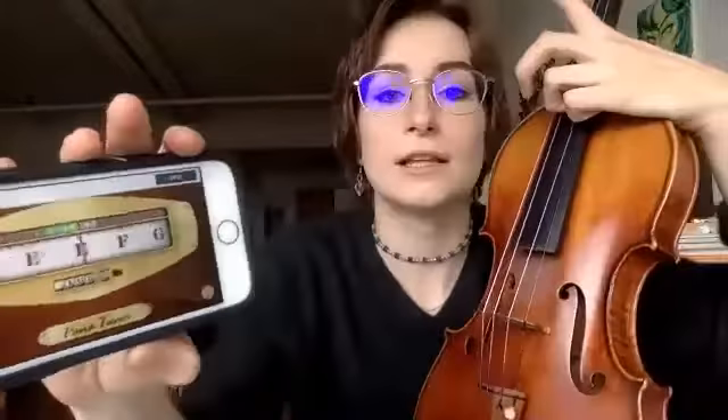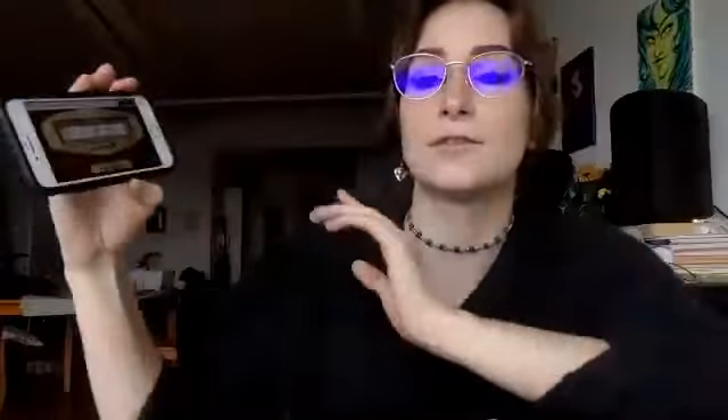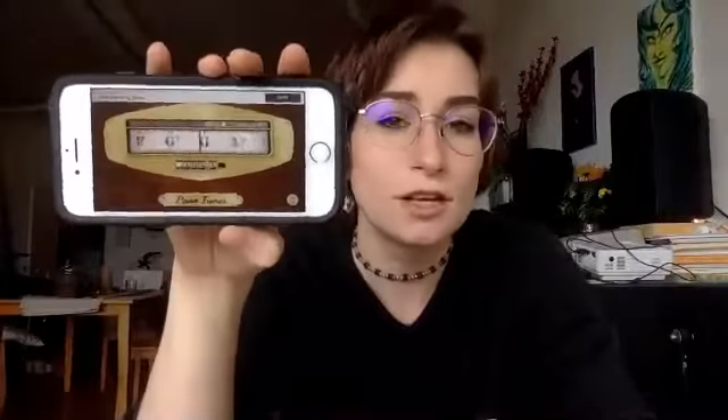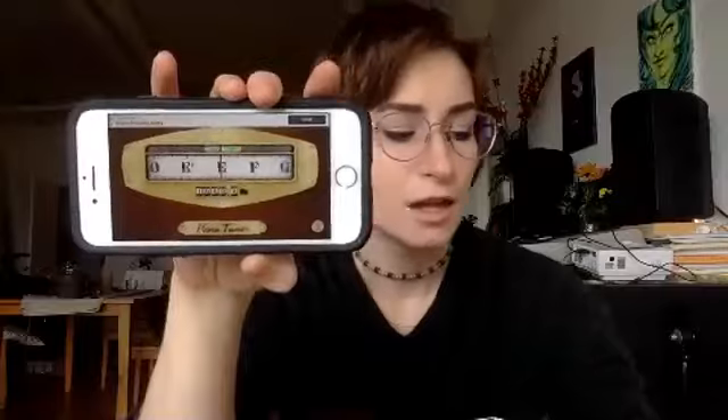My A is maybe a hair flat. I'm saying that because it's falling a little bit to the left of A, a little too close to A flat. We're also looking for the number of hertz that we want to hear — I want to hear it tell me that A is 440. Right now it says it's 439.1, so we're going to move that up a little.